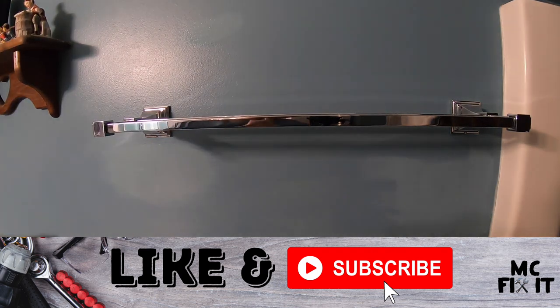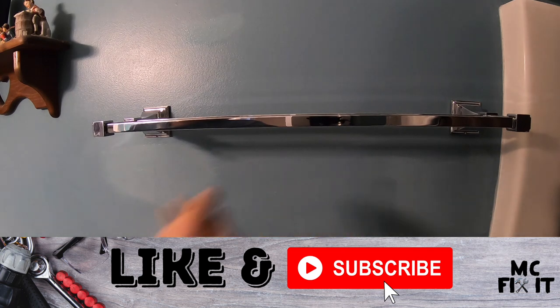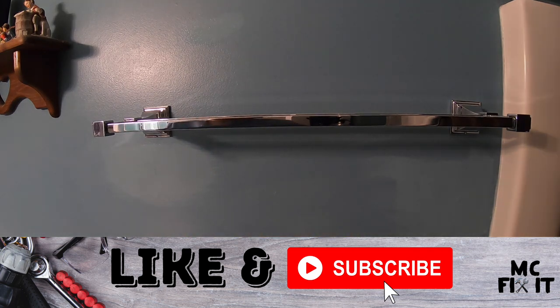If this was helpful, please like and subscribe, and comment if you have any questions. Let this sit for at least two hours — that's what the directions on this Behr paint say; yours might be just a touch longer. Thank you guys so much for watching — I hope this was helpful. If you haven't subscribed yet, please do, and if you have any questions put them in the comment section below. Thanks again for watching.